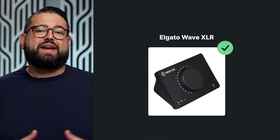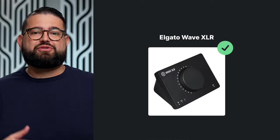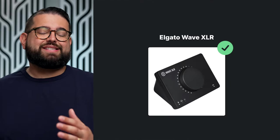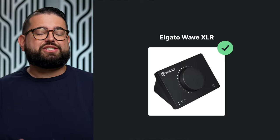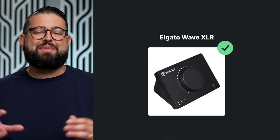Next is the Elgato Wave XLR at $120. Elgato makes lots of products for streamers and podcasters, and this is their first audio interface. It's actually high quality with good build quality, has a huge knob for adjusting your microphone gain, and it has powerful preamps. So if you're wanting to use a microphone like the Shure SM7B, this one might do the trick.